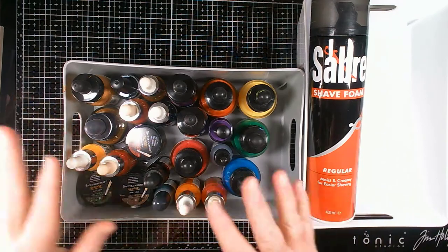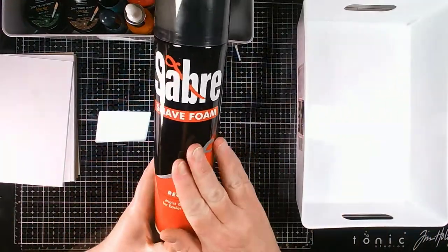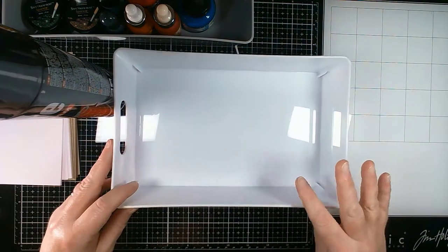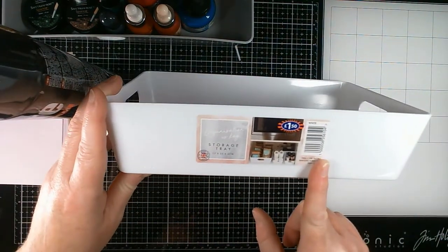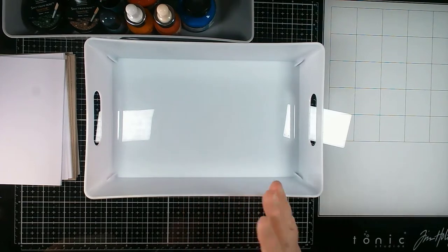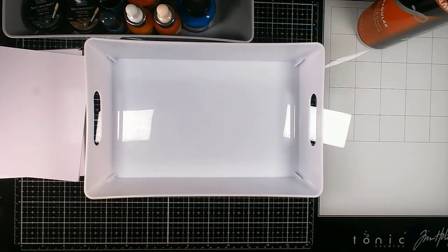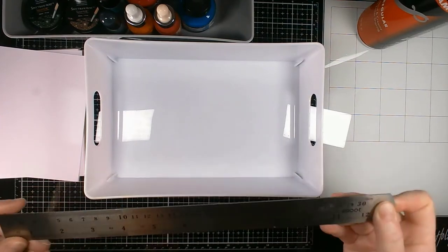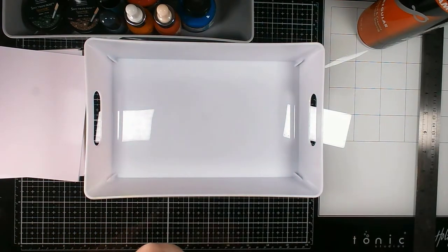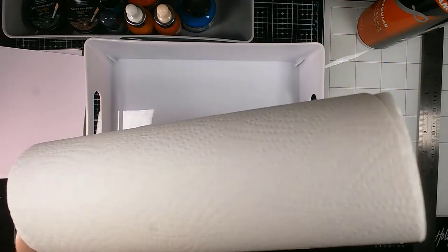Here's what you will need: some inks, some paper or card, and some shaving foam — just cheap shaving foam, nothing fancy. You'll also need either a flat surface you don't mind getting covered in shaving foam, or some sort of a tub. This tub is just a £1.50 storage tray from B&M Bargains, which is a bit like Dollar Tree in America. You'll also need a ruler or something with a long flat edge for clearing off, and some kitchen towel for wiping up the mess.